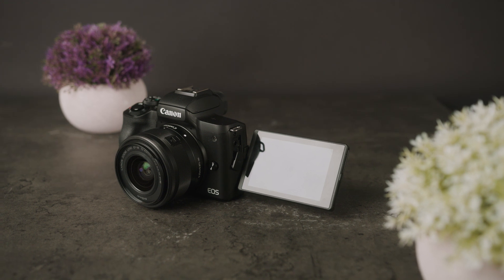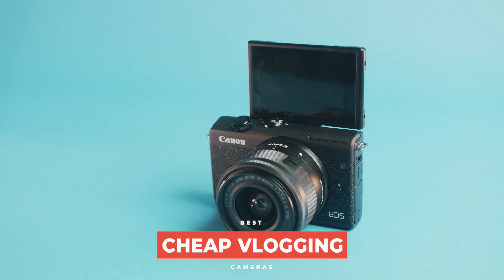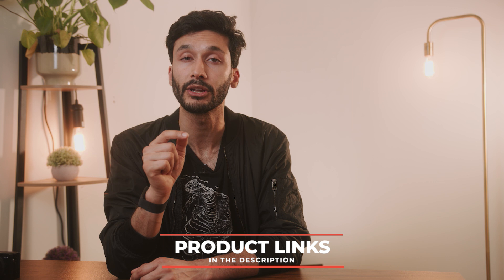So you want to find a cheap vlogging camera, whether you're doing this to start a YouTube channel or just want to have fun. In this video we're going to cover cameras that have specific features that will help you vlog and capture your life. If you want the best and most up-to-date pricing on the camera gear we talk about today, make sure to check out the link in the description down below.